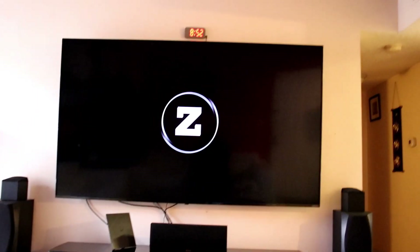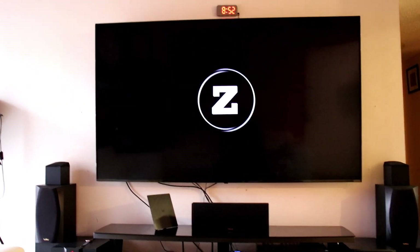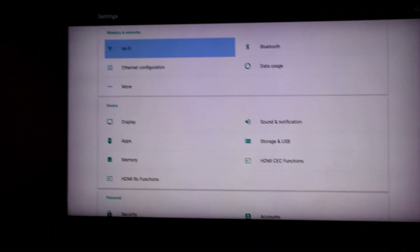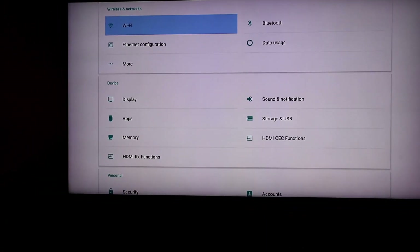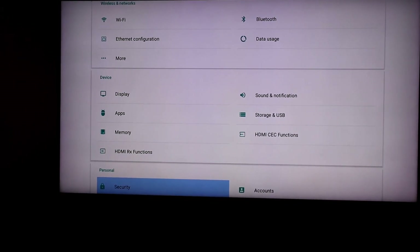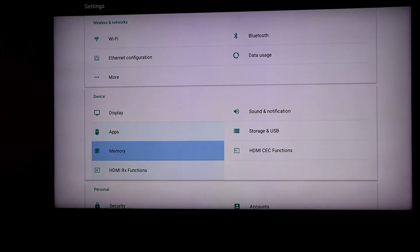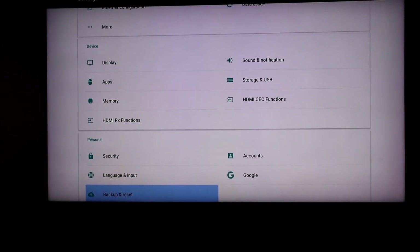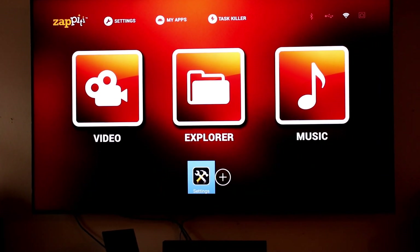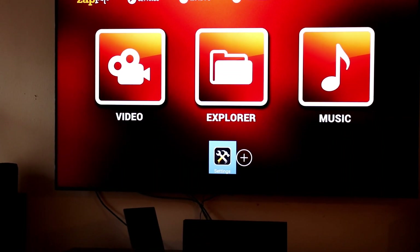It's finished updating and booting up — you can see the big Z logo on screen. After a few settings and configurations, the remote does lag a little bit. Once updates and settings are done you land on the main page, which has three major sections that you can customize.